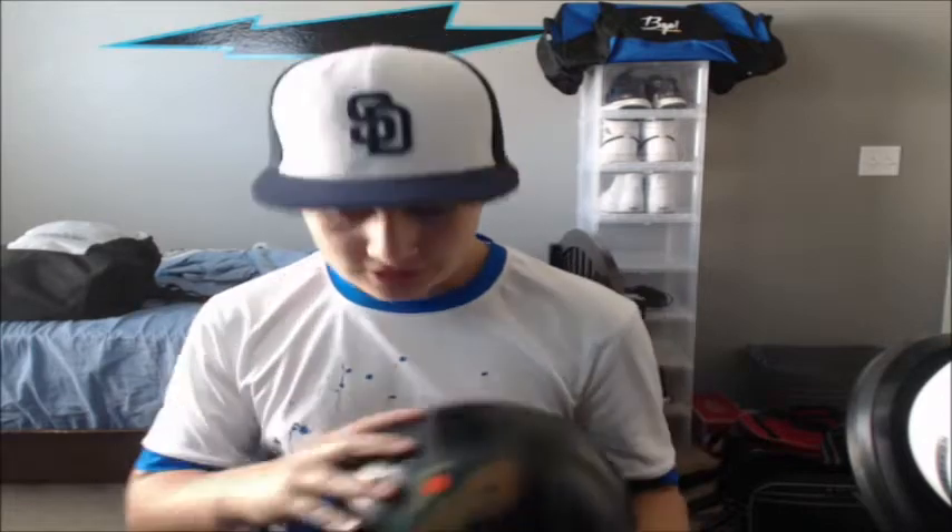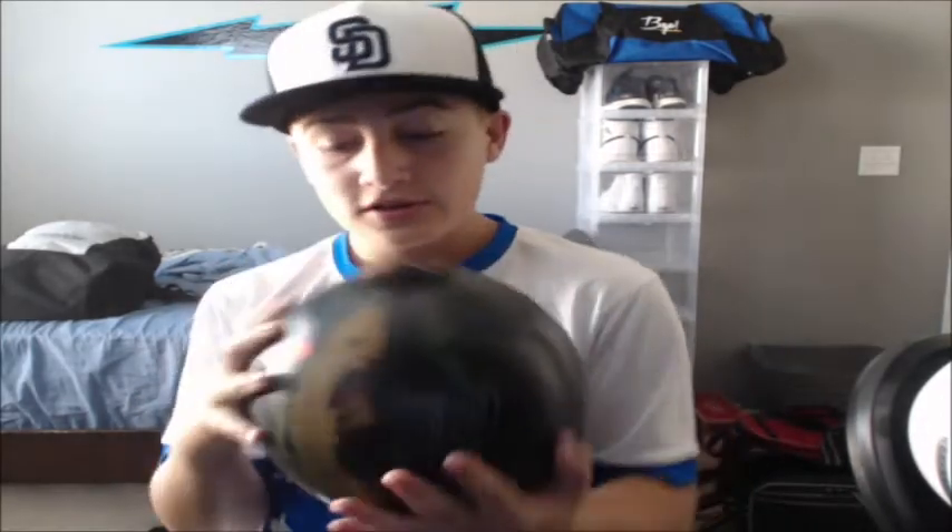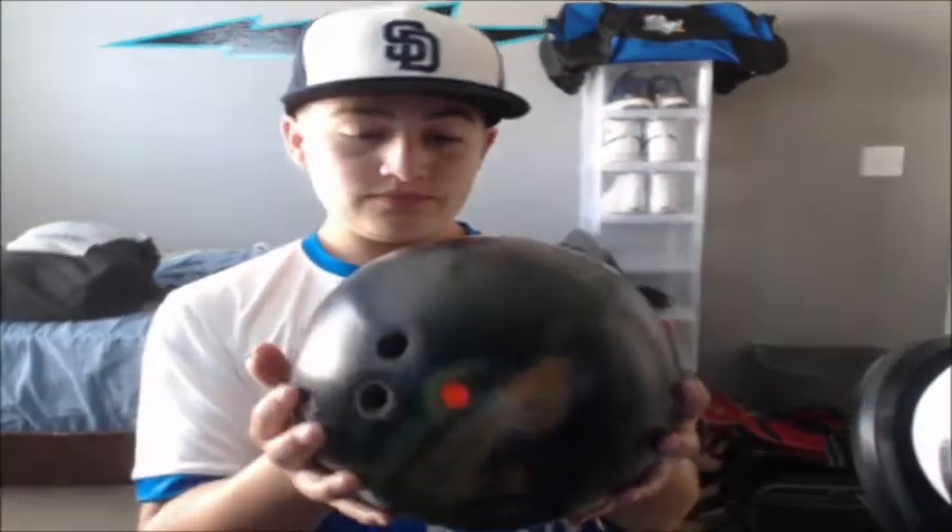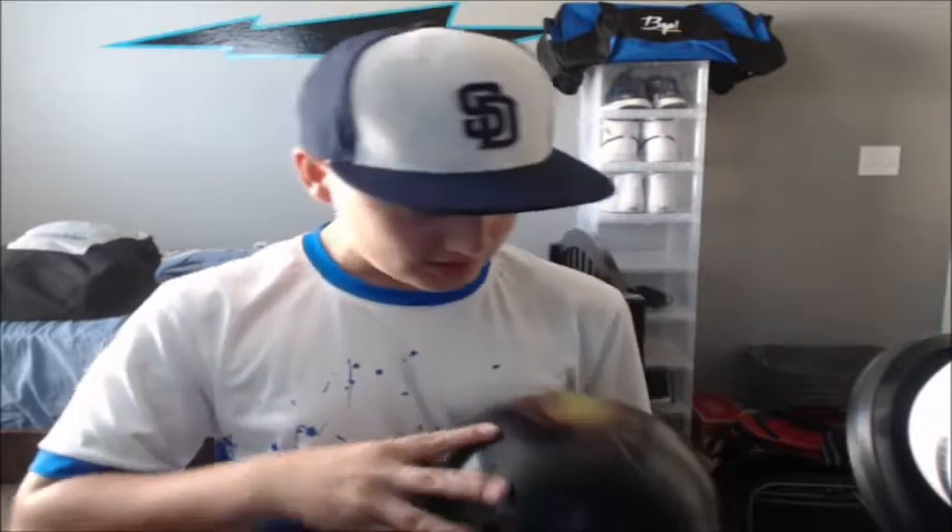So for the first ball I have, it is the Optimist Solid from Storm Products. This is a really good ball — it helps a lot for me. I'm all about that pearl life, but this one is a solid reactive ball. I really recommend this one for a medium to heavy oil pattern. It's just an amazing ball, like top three in my arsenal.